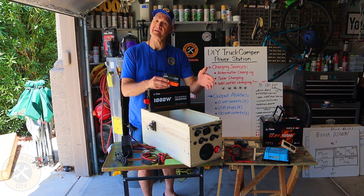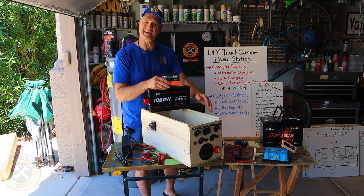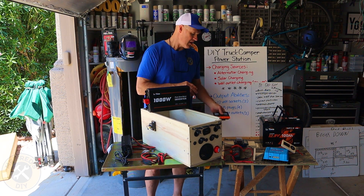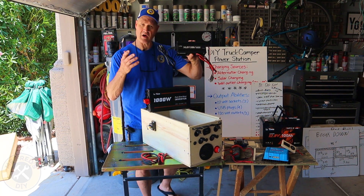That way you could deploy a hundred watt solar panel and easily charge this thing up on a sunny day. Of course, we'll also have the ability to have a wall charger.